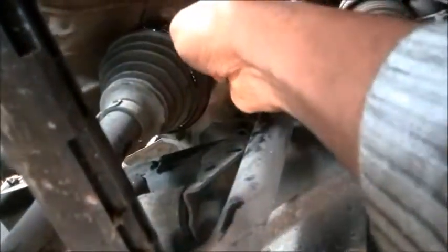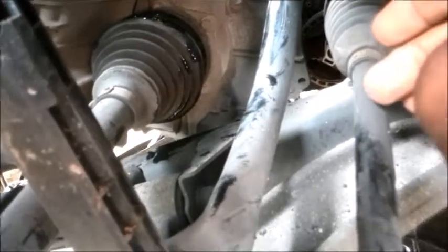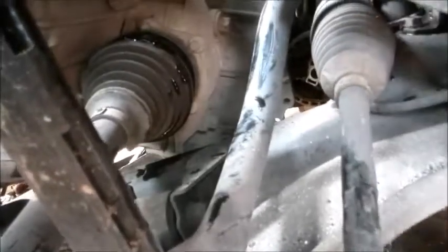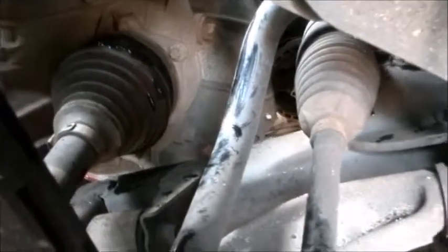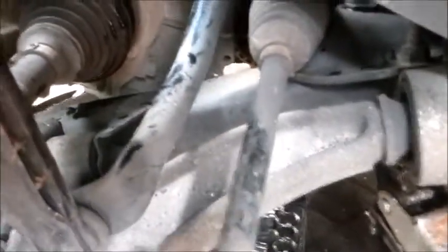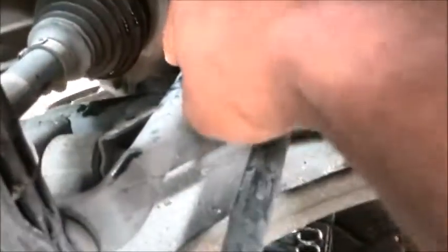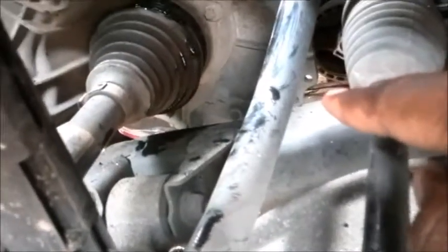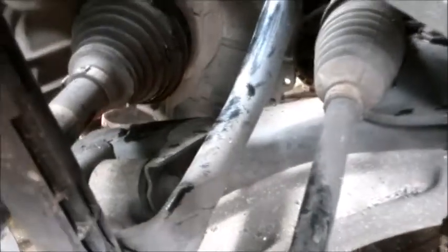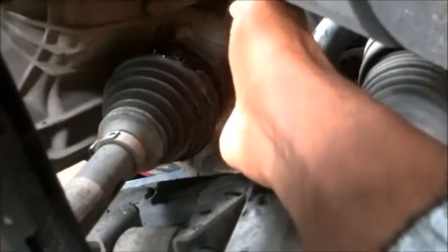Now on this new one it looks like the boot and the shaft come out together. Maybe I have to take out some screws — I'm not sure yet. Also, to drain the oil, you can see there's a little nut, a plug, that when you remove it you can drain the oil from the gearbox.